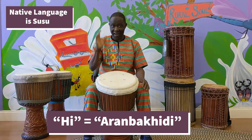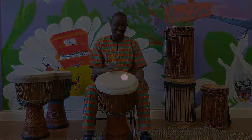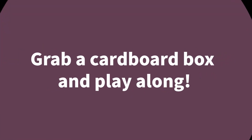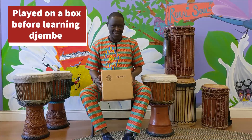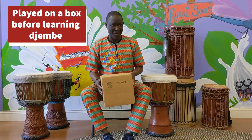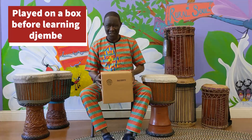One of the languages I speak the most is Susu. In Susu, to say 'I,' they say 'Al-Abarri.' When I was younger, before we started to play djembe, we didn't have a djembe and nobody to buy one for us, so we started to play the box before we found the djembe.